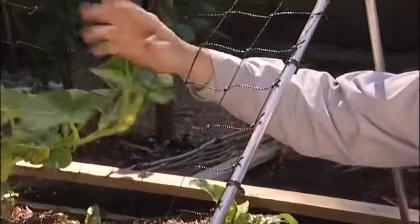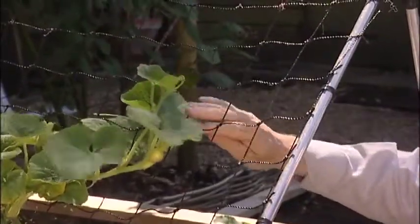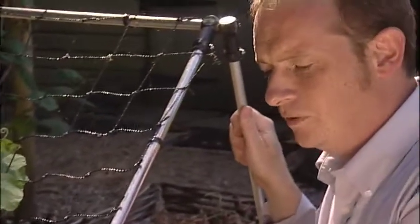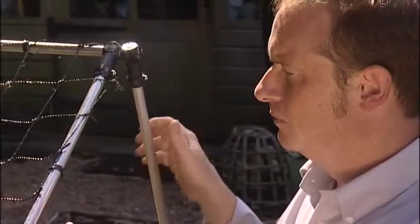The netting is large enough to allow your hands through for tending the crop. The beauty of the Slot & Lock system is that at the end of the season it can be pulled up, folded away, and will be ready to go again the following year.